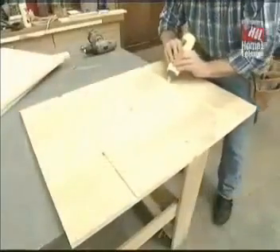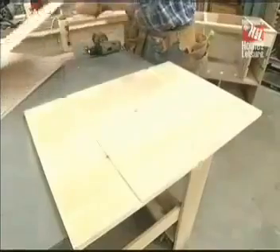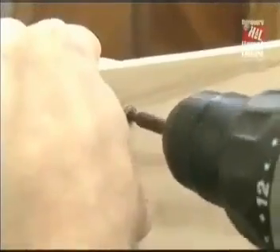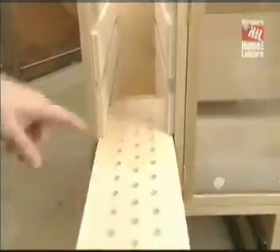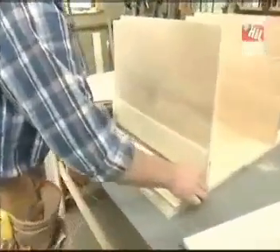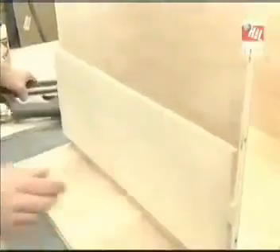That's the notch for the toe kick. Now I'm ready to put in the partitions — glue and screws is all I need. Now would be a good time to install the runners that support the drawers. I have one on, then a spacer, another one with a little glue and some brads.